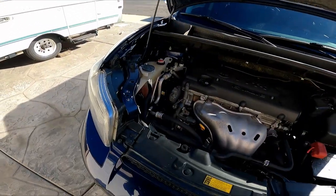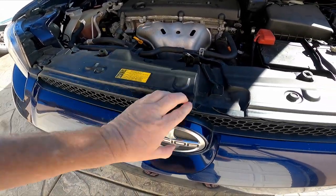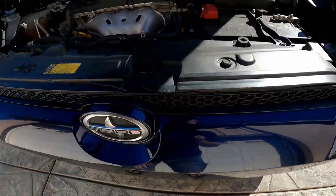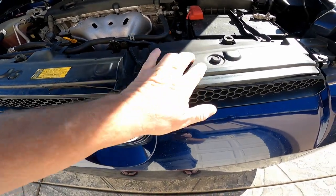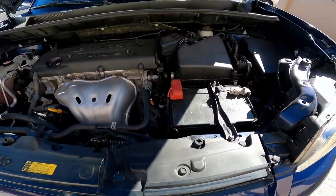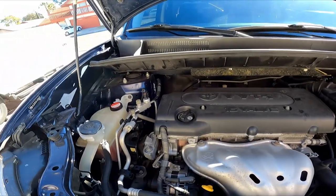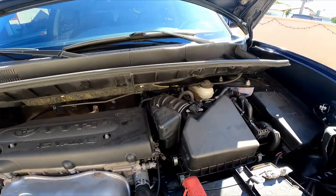So we've got the hood up. Another thing I want to replace on this car is the broken front grille — I found them pretty cheap on eBay, I'll probably be picking one up. I can change this out and make another video about that. The engine is fairly clean, just a little dust on it.